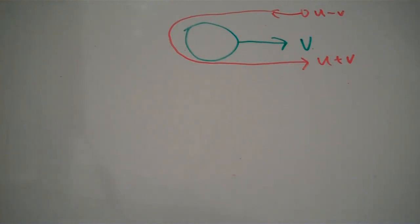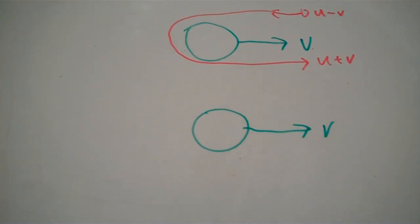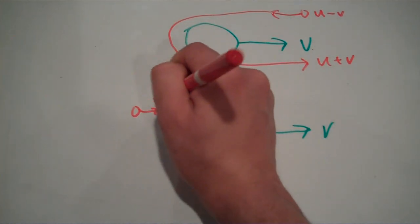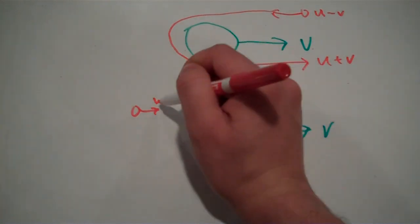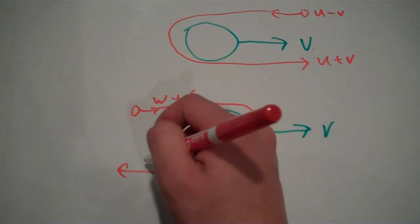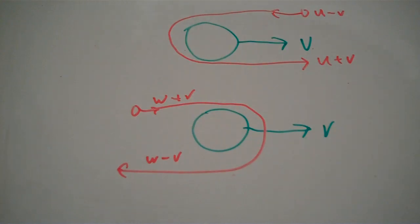What if you want to decrease the velocity of your spacecraft? Let's say we've got our same planet, still moving at a velocity v. To decrease the speed, we will simply go in the opposite way. We have our spacecraft moving at a velocity w relative to the planet. Relative to the sun, it is w plus v, because the planet and the spacecraft are going in the same direction. When the spacecraft swings around, it is now going in the opposite direction of the planet, meaning its velocity relative to the sun is w minus v. So, in this scenario, we effectively decreased the speed of the spacecraft by 2v.